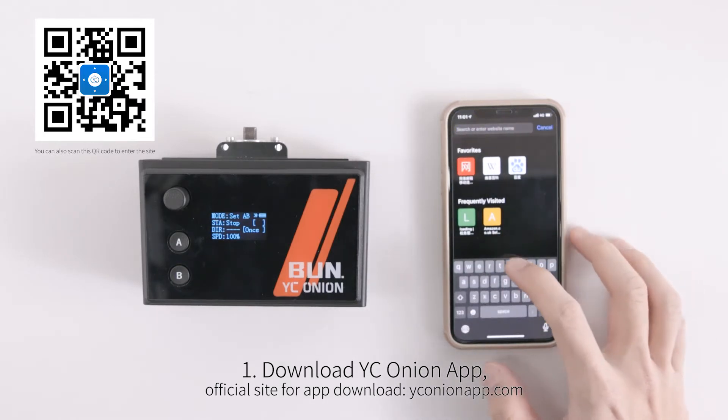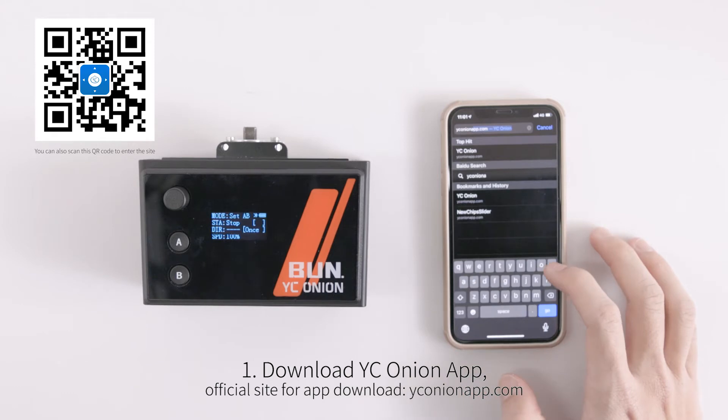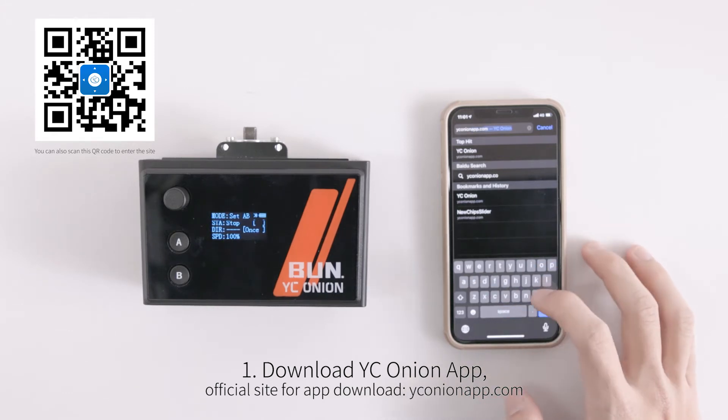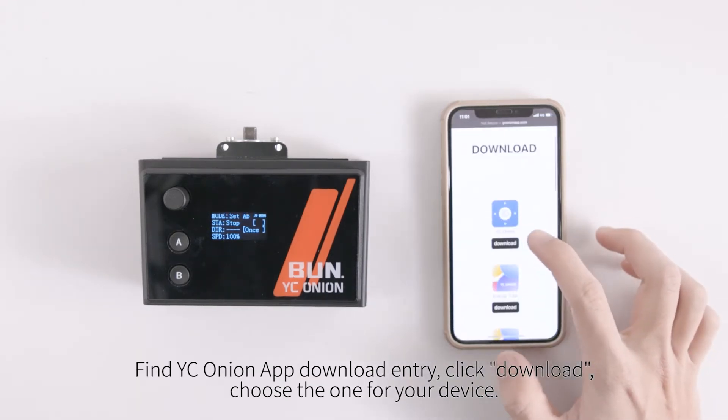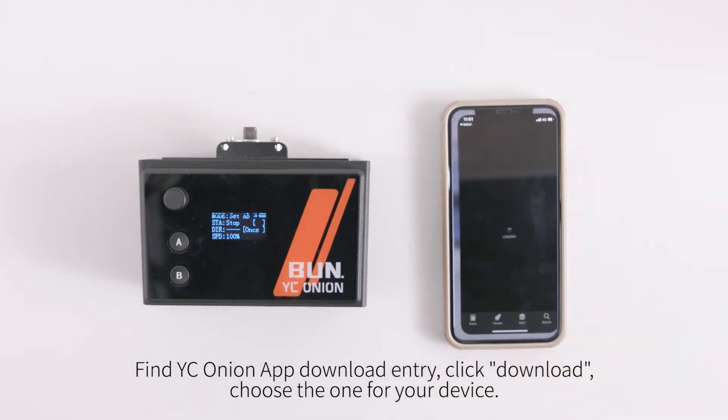Download YCOnion app from the official site. You can also scan the QR code to enter the site. Find the YCOnion app download entry, click download, and choose the one for your device.